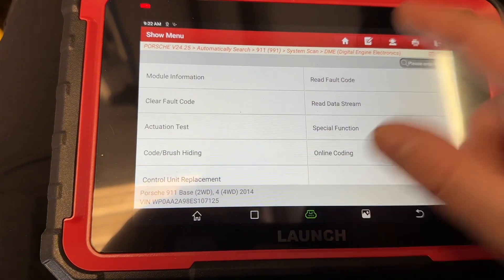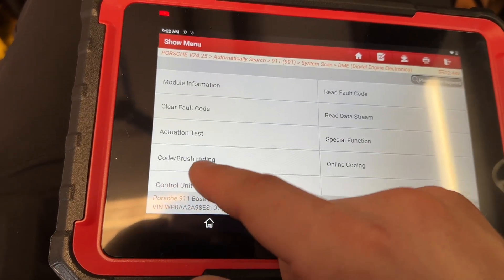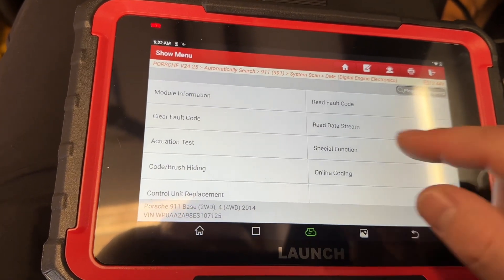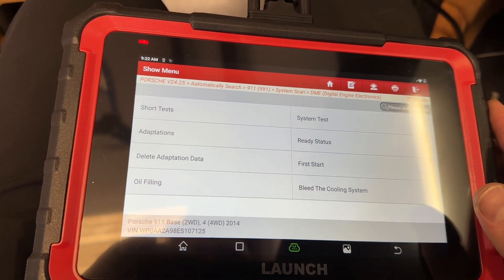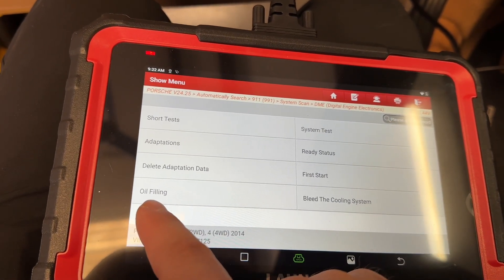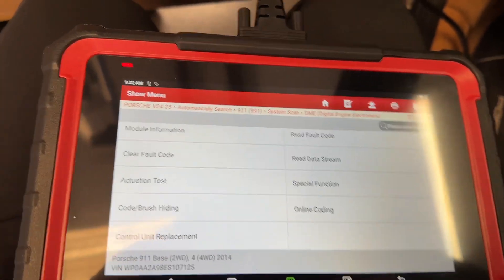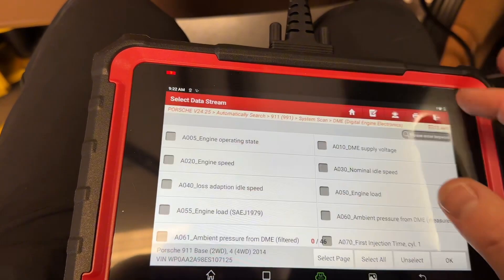Let's go to the DME — it showed no fault codes, and that's exactly correct. My important selections here are going to be data values. We've got special functions and all the components where you can activate or do adaptation resets — pretty cool. There's quite a bit of options here, including oil filling, which tells you the oil level when you fill up.